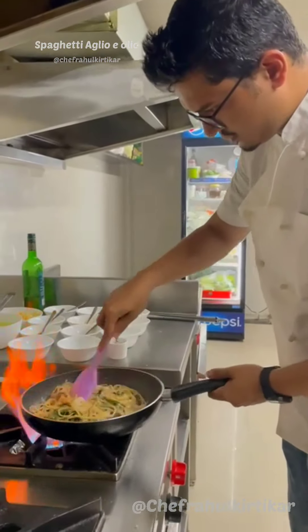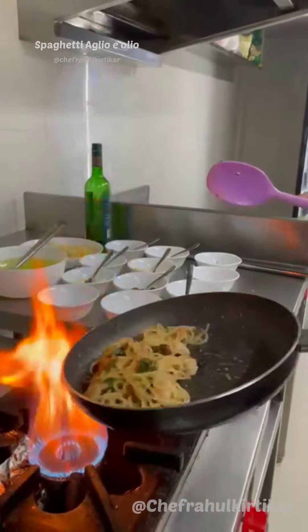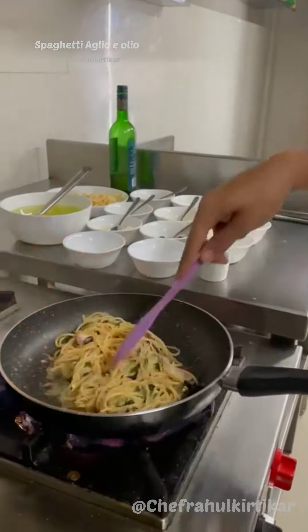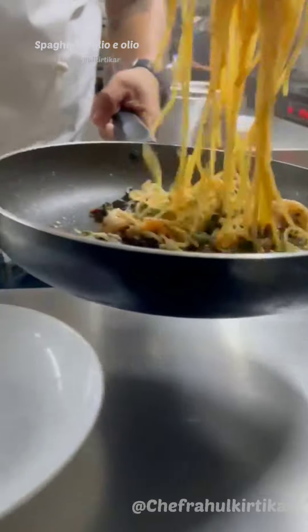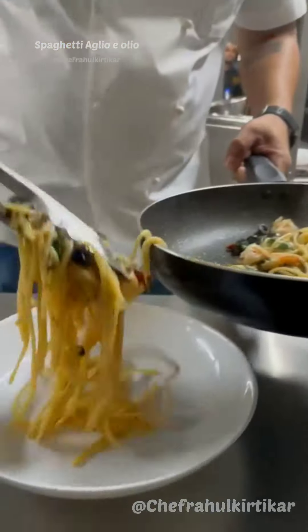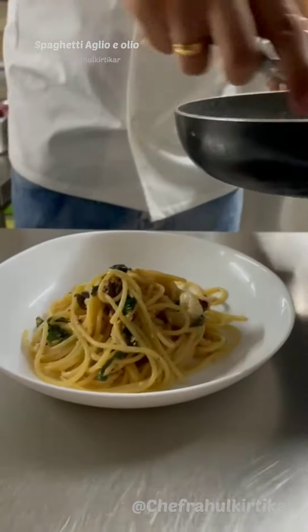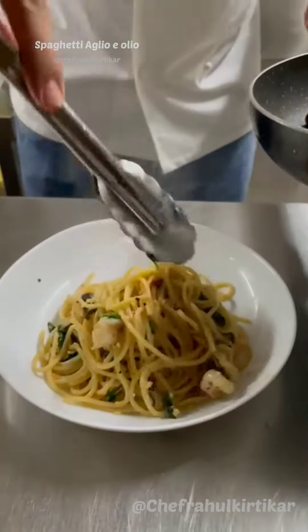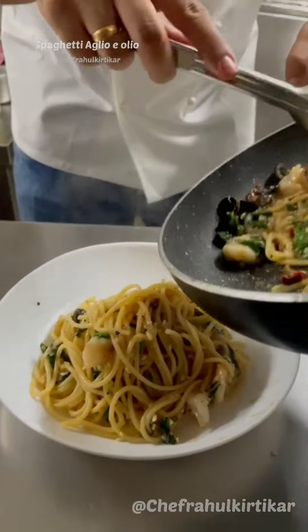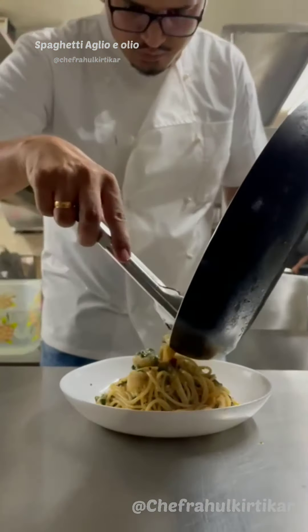Keep sautéing it nicely so that the oil, wine, and everything emulsifies well. It's a lovely pasta — it's got a nice tang from the white wine, a little sweetness from the sugar, and the saltiness of the parmesan comes through along with a good flavor of the prawns.